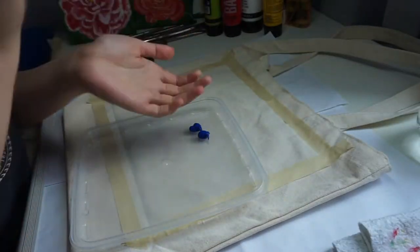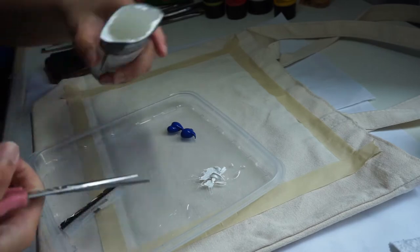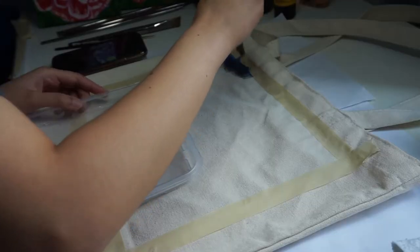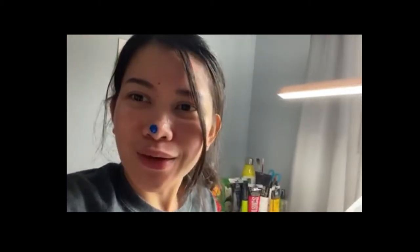I'm starting with blue and white paint, and as you can see I'm running out of white paint so I'm just cutting it open for efficiency. And here's a video of me not knowing what is about to transpire — I got paint on my nose! I don't know what happened but I was trying to smell the paint and unfortunately it went into my nose.